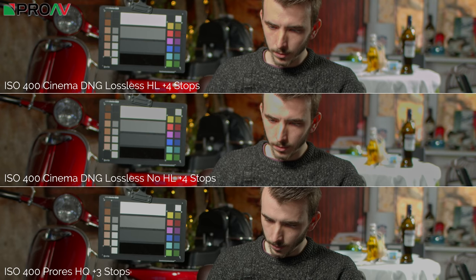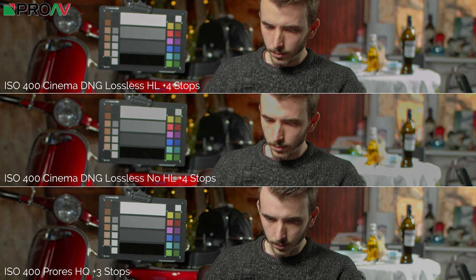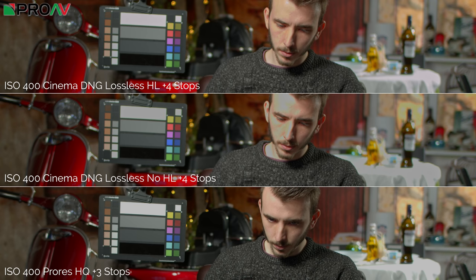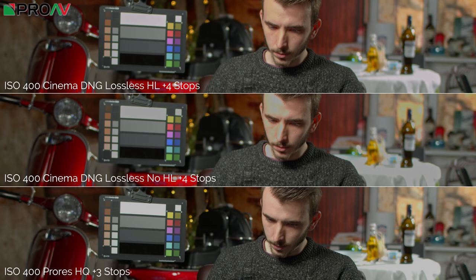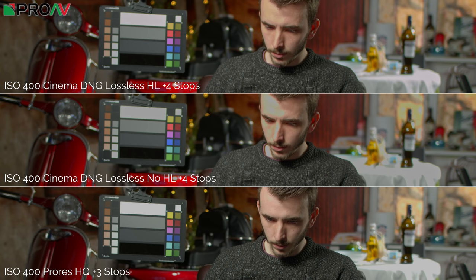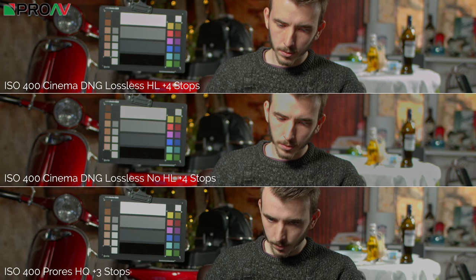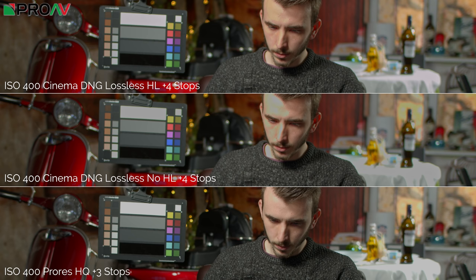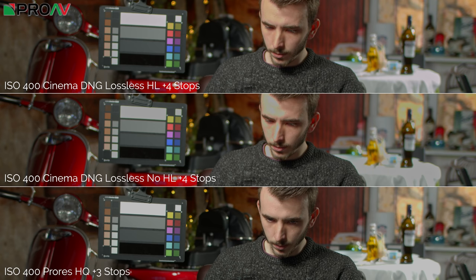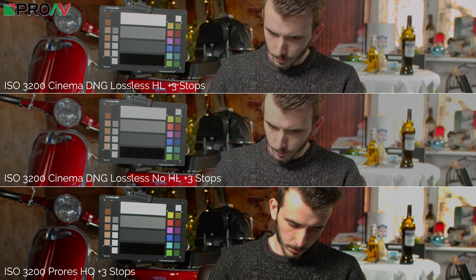I took this one step further and pushed to plus four stops, just to see where RAW breaks. Without the highlight recovery tick box, his face is overexposed and the table is even more clipped. But with the tick box, his face looks pretty good—a little yellow skew—and there's actually more information on the table at RAW plus four stops than in the ProRes at plus three stops, where you don't notice the yellow shift at all. This suggests we're getting just under an extra stop of dynamic range in the highlights when using RAW with highlight recovery ticked.